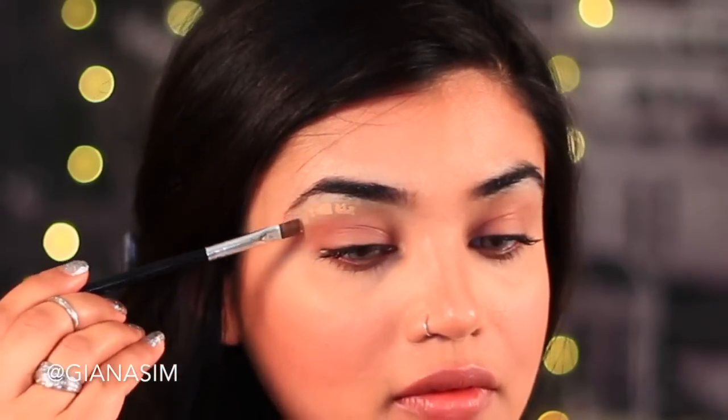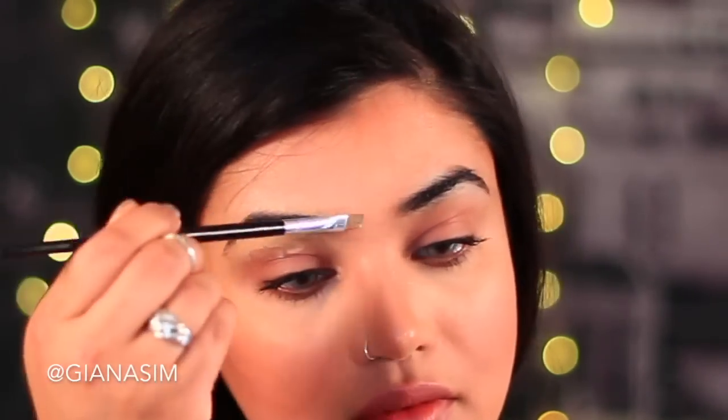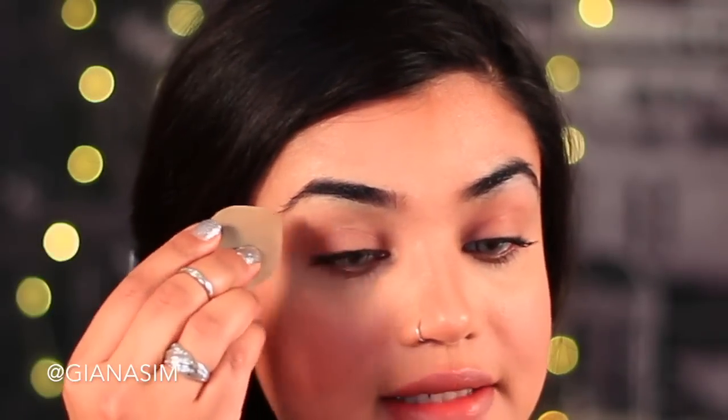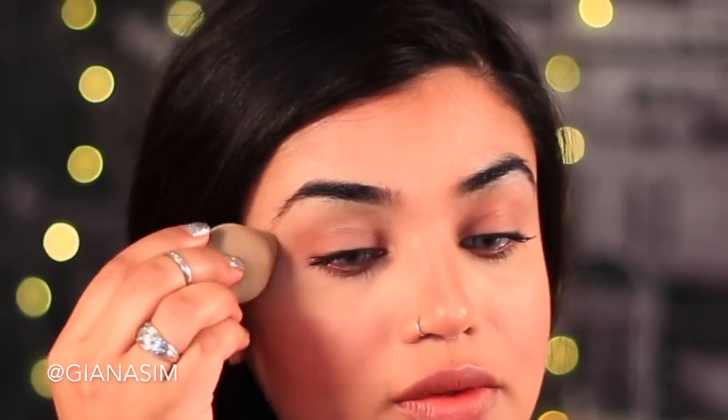Next I'm going to use a little bit of my foundation and apply it over the concealer. This is just going to make that highlighter shade not stand out as much and basically blend your skin tone in. It also hides a lot of those tiny little hairs.